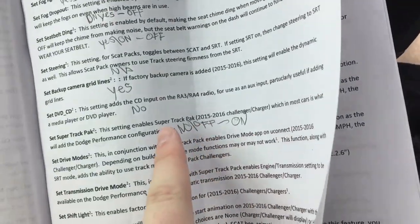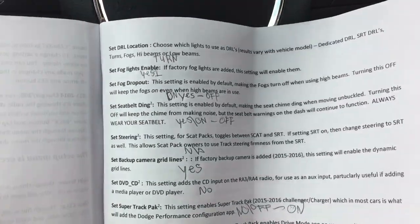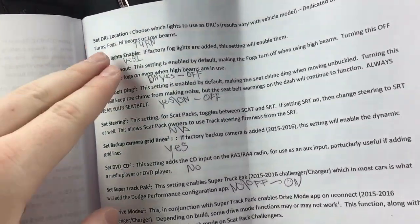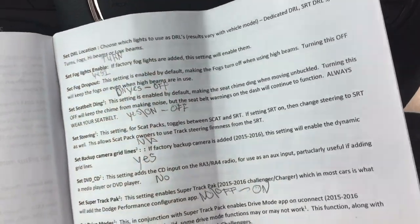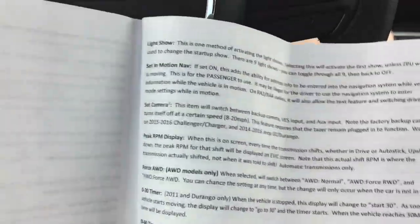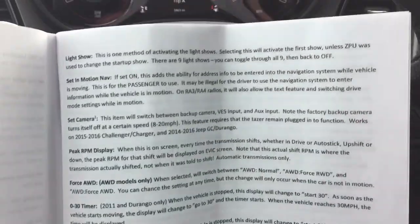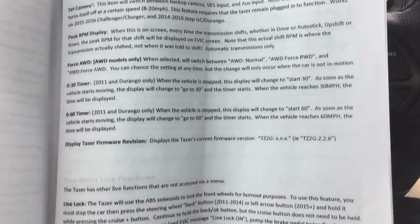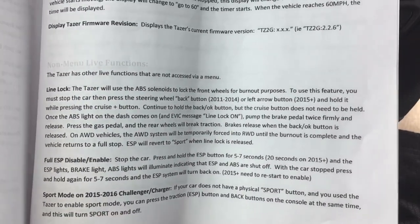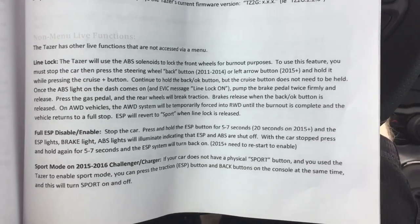All this writing here is what my car came standard with. You definitely want to write down your car's default settings when you first get it, and go through all the features to see what your car says. I just wrote them down real quick to make sure that in case I take it back to the dealership, I can put it right back to stock like nothing ever happened.